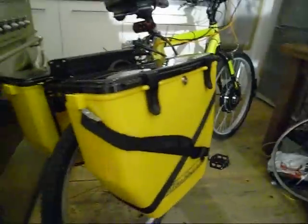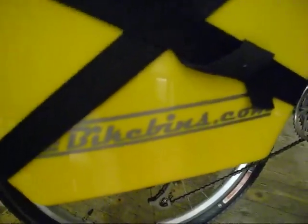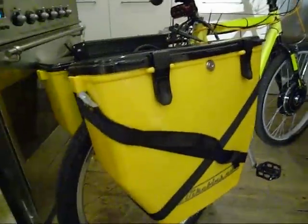Anyway, let's get back to the bike. What you can see at the back here is what I call bike bins from bikebins.com — they're made in the UK. They're pretty tough polypropylene plastic things attached to a Topeak rack, which is nice and solid, a pretty strong rack that should take the weight.